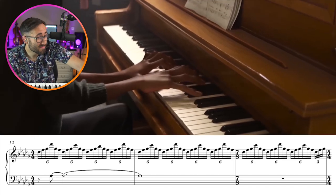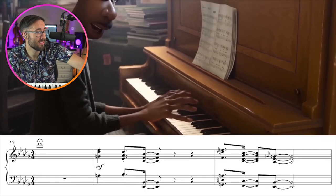It's such great writing. I know I shouldn't be surprised because John Batiste is an amazing pianist and writer. He is accurately playing the right notes on the piano.